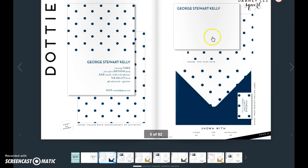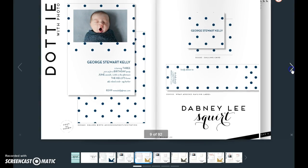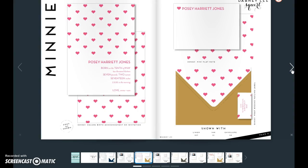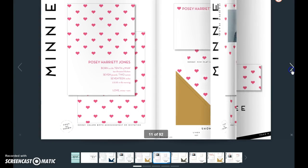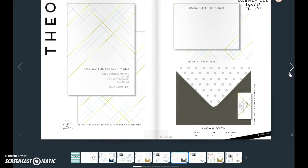This is the mini flat note. And this is the announcement. That being said about this collection, if you find a different use for these, you're more than welcome to do that. Just note that the font is as shown. Dabney designed these to be kind of sweets, if you will — that's how they were designed.